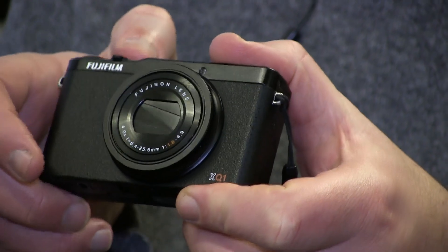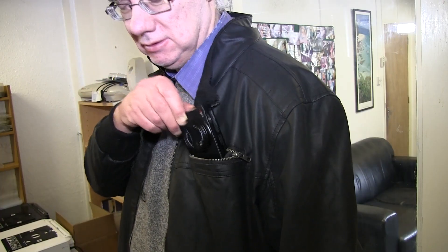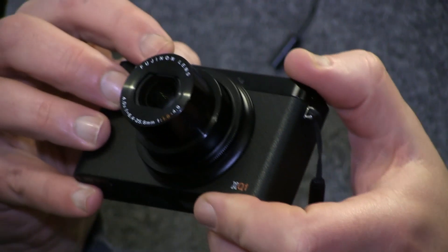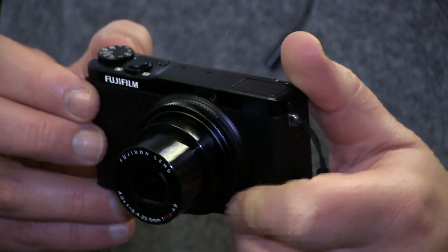Hello and welcome to my review of the Fujifilm XQ1 compact camera. This particular camera is really compact — it easily fits in a jacket pocket or trouser pocket. It's an absolutely superb camera that takes wonderful pictures, which I'll show you on the computer as we go through the review.